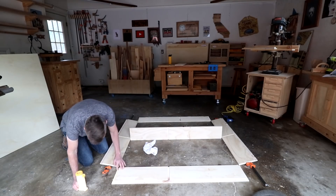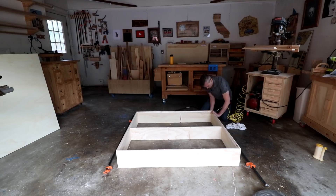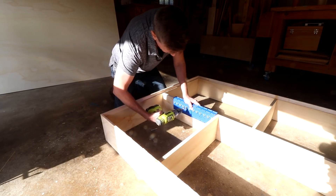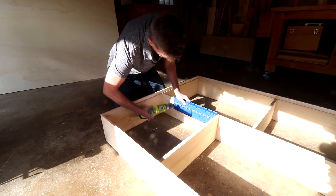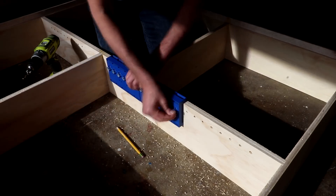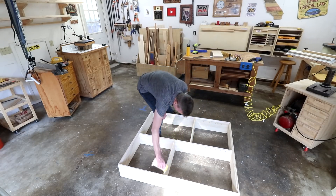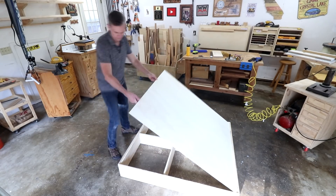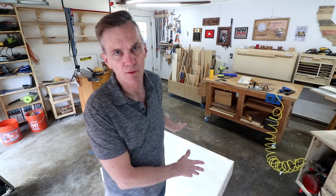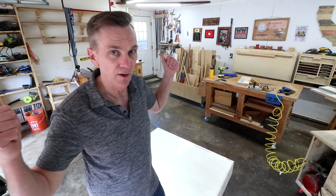I'll glue and tack this together — it's just too big to try to clamp the whole thing up. Before I cut and install the back I thought I'd drill some shelf pin holes. Attaching the back to the cabinet is going to make it way more sturdy. I'm going to leave it here for now and let it dry overnight. I have to run to the hardware store for more shelf pins, then tomorrow I can cut the rest of the shelves, attach the French cleats, and hang it on the wall.